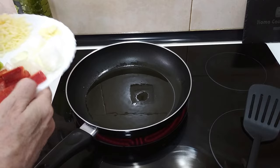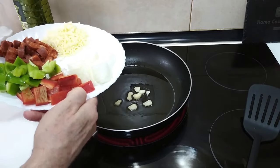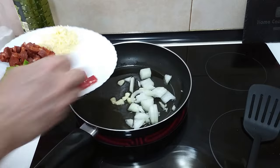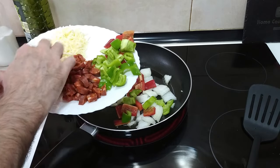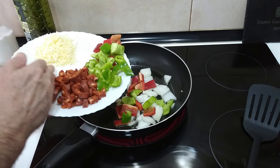Once the oil is hot I'm going to add my sliced garlic, the onion which is sliced also, red pepper and green pepper, and the chorizo which I've cubed up into little cubes.